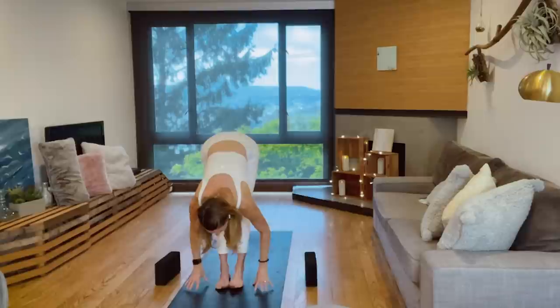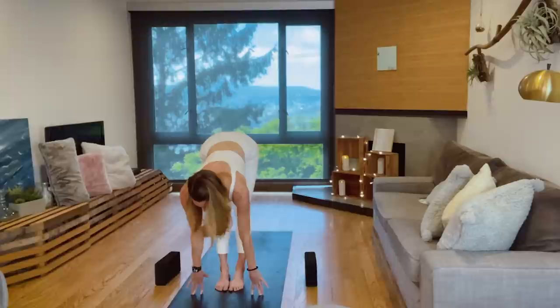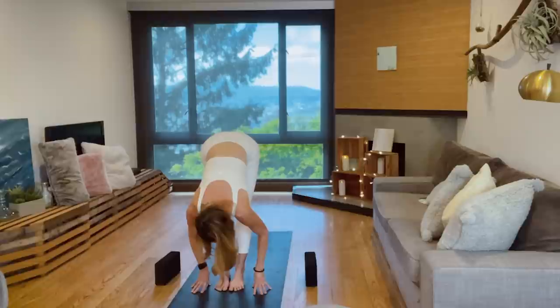Let's bow forward in your own way. Inhale, three rounds to lengthen. To empty breath, fold in. Inhale to lengthen. Exhale, empty breath, fold in. One more: inhale, lengthen. Exhale, empty breath, fold in. This time, inhale, lengthen.